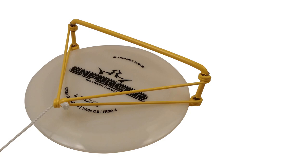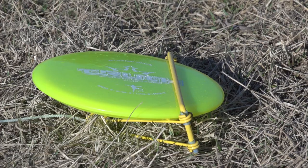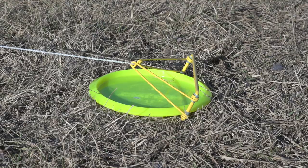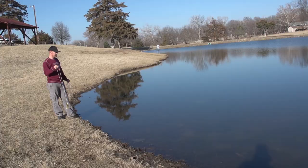Introducing the Dynamic Discs Golden Retriever. The Golden Retriever is designed to retrieve sunken golf discs from the bottom of water hazards. It only takes a few seconds and is exceptionally easy to operate.